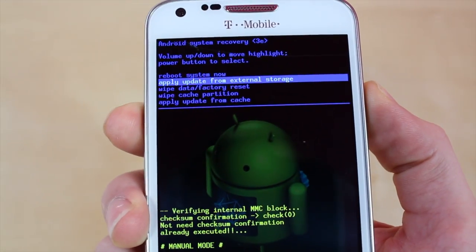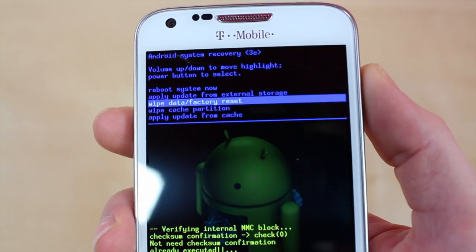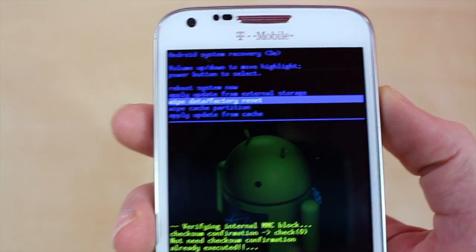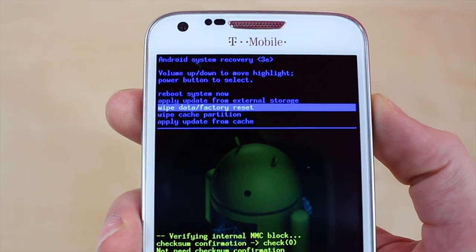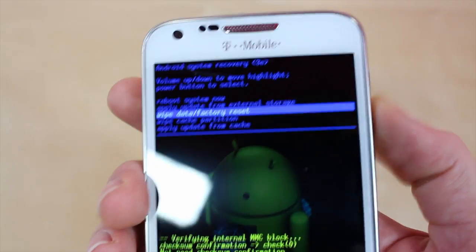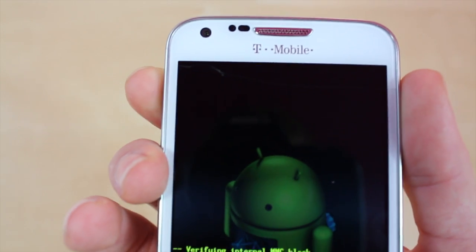Since we forgot the passcode, we're going to want to go to 'wipe data and factory reset' and click the power button. It's going to take a couple minutes to load. Since I do know the password on this phone, I'm not going to do that. After you click yes and reset it, it's going to take a minute, then you go to 'reboot system now' and that's it.